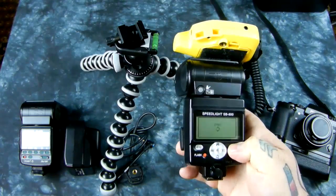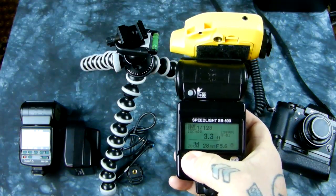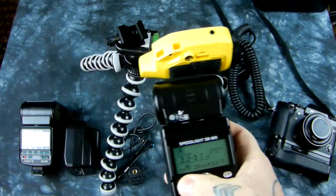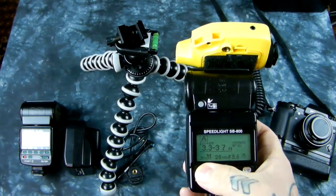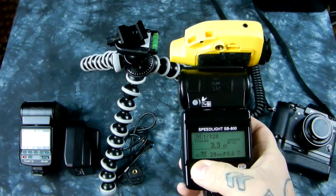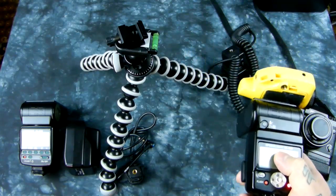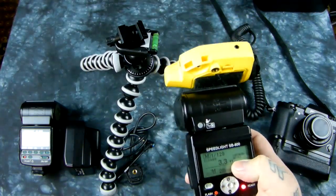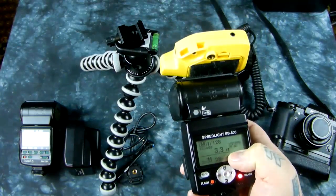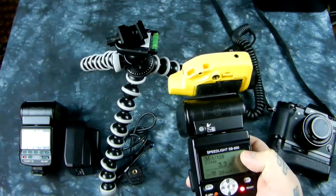You cannot use these Nikon speedlights — SB28, SB700, SB800, SB900 — in TTL mode. You can use them in auto mode, and you can use them in manual mode for absolute control. You would match ISO and f-stop for proper exposure, but if you need to dial in some compensation it'll still work. All it's doing is adjusting for incorrect ISO or aperture on the speedlight, which acts like flash compensation. It's really very simple.